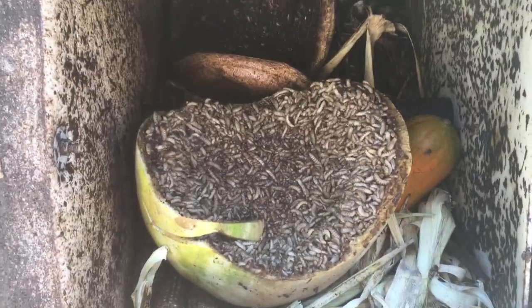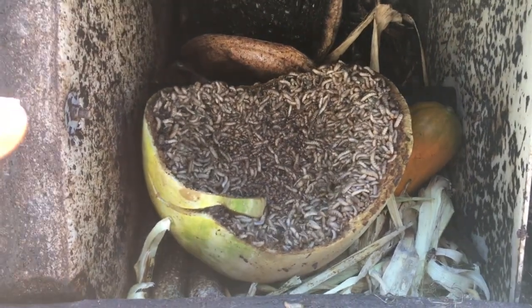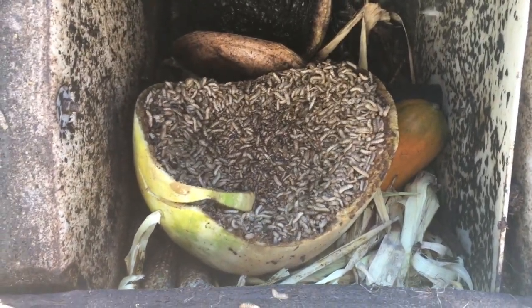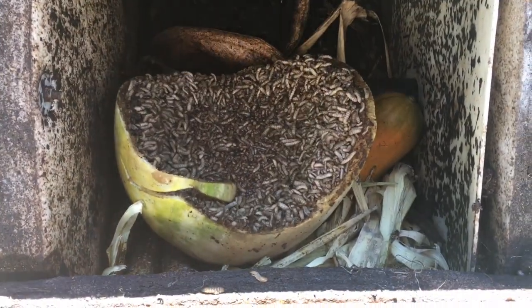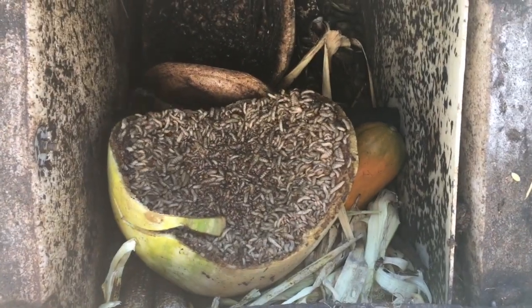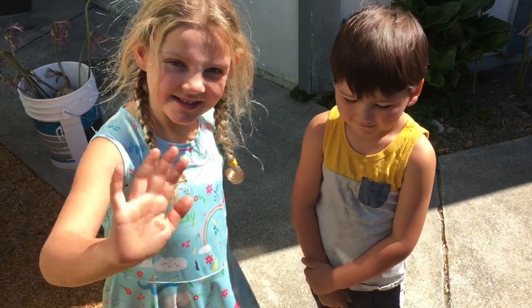Alright guys, I hope you enjoyed this quick video on what not to do with your compost heap. Definitely make sure you have enough carbon in there to get that pile nice and hot to keep those soldier flies out. I want to thank you guys for watching, and Lily and Blake will see you guys next time.